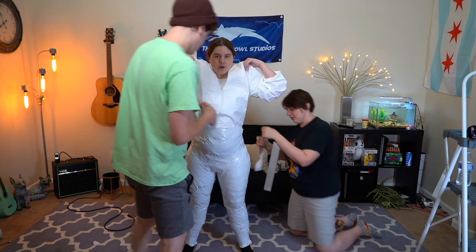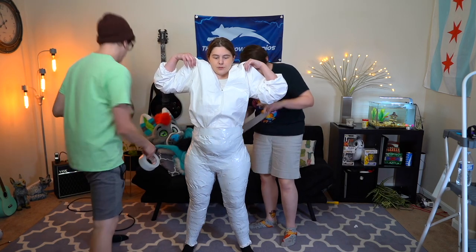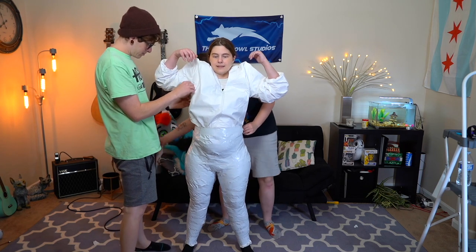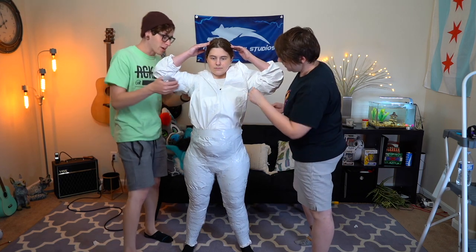Do the armpits really soon before you start doing the torso, because then you'll run out of slack. You need that slack in there. So tape under the arm, leave the slack on top, then fold the slack over.